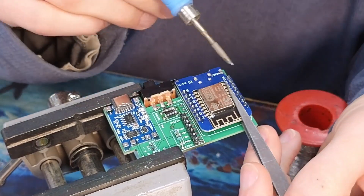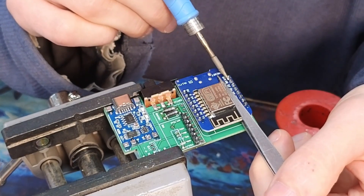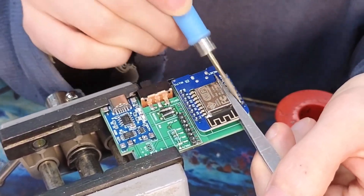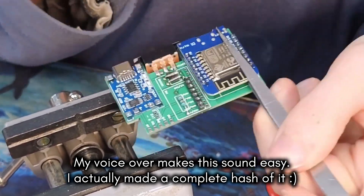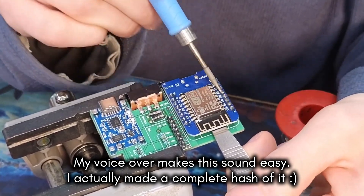Now I'll use the same technique for this D1 mini. This is much harder with two sets of pins so I'm going to use a prying tool to apply constant lift from the underside of the module. I occasionally add some extra solder for more thermal mass. This is very rough on the module but with enough persistence you can remove it.